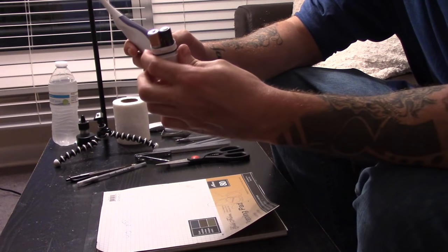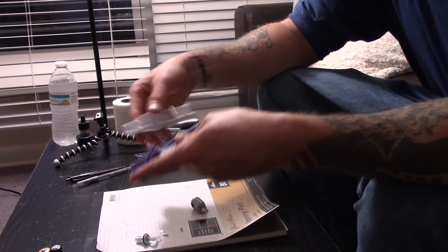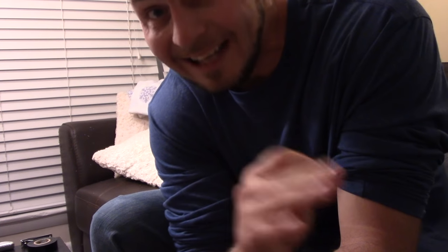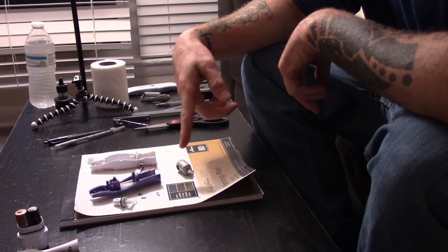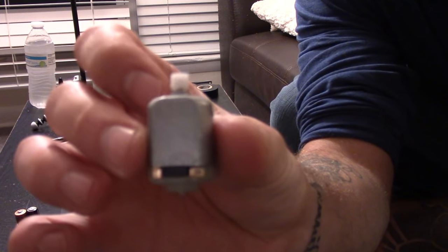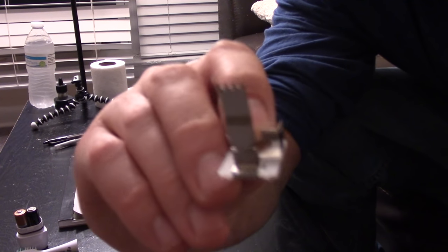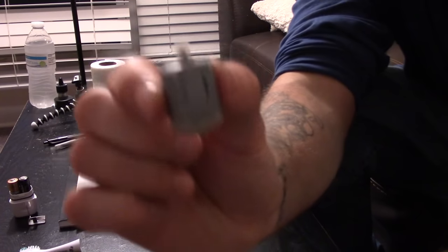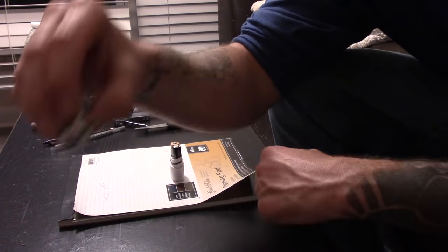Let's begin. The first thing we're gonna do is take apart our electric toothbrush — pop the batteries out, take the top off, and the rest of the toothbrush. We did some prep work before this video. This is not an easy tattoo gun to put together — hence the bandage on my wrist. The most important parts are the motor, the battery connector, the batteries, and the battery housing case. The rest we don't need.